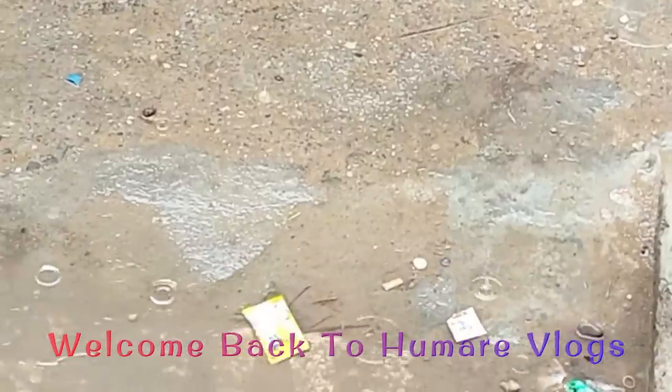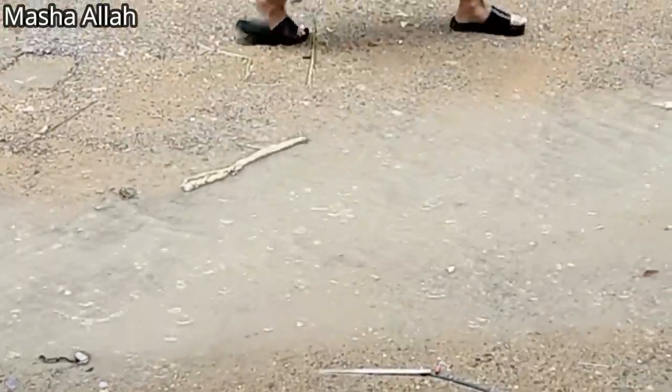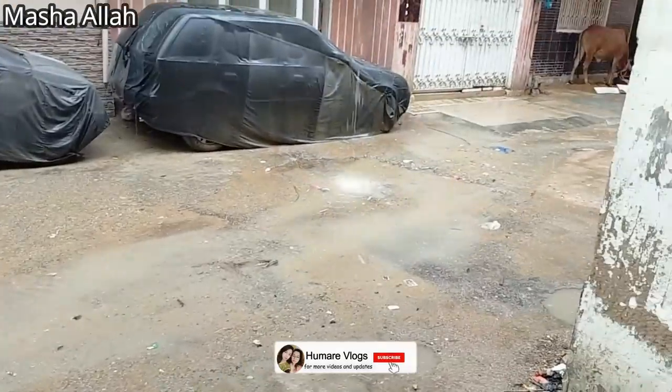Asalaamu Alaikum everyone, welcome back to our vlogs. We hope you will be happy and safe in our house. So what is going on? As you can see, it is raining.